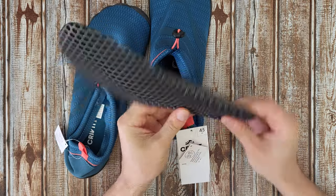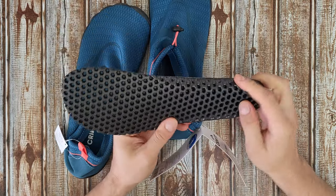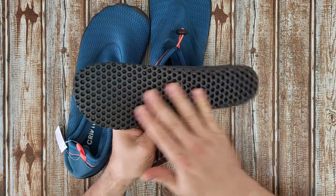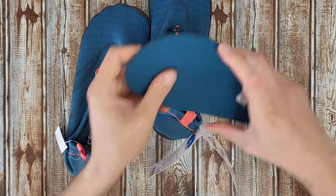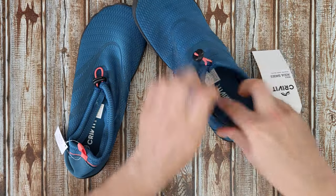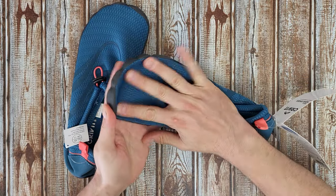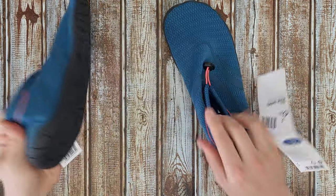You can remove the insole, you can clean it and wash it. We've got these air gaps all over the surface, which is nice. I like the design at the front — it is open at the toes. Let's wear it.